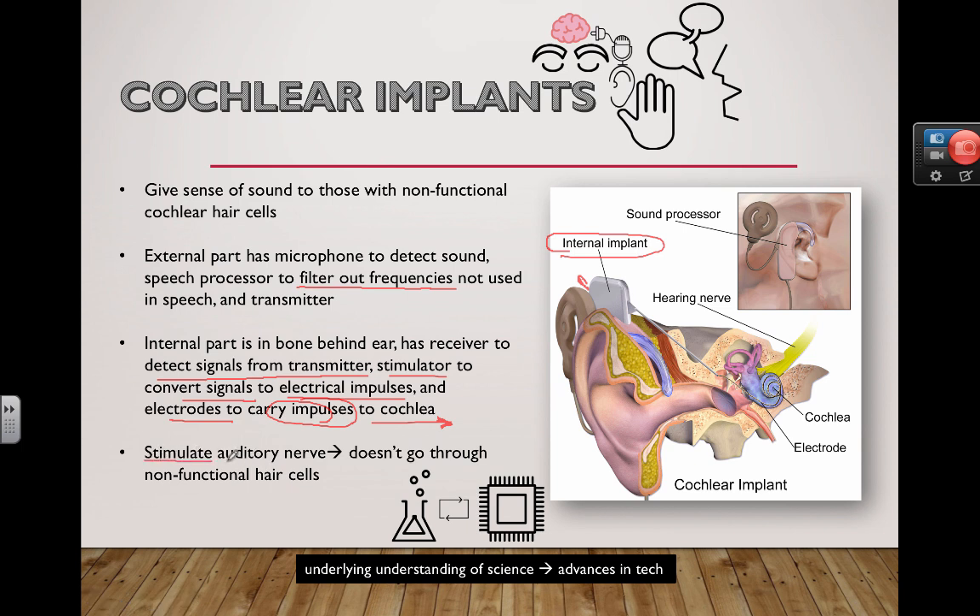That's a key point here: stimulating the auditory nerve directly means the signal doesn't have to go through those non-functional hair cells. That's the core idea.